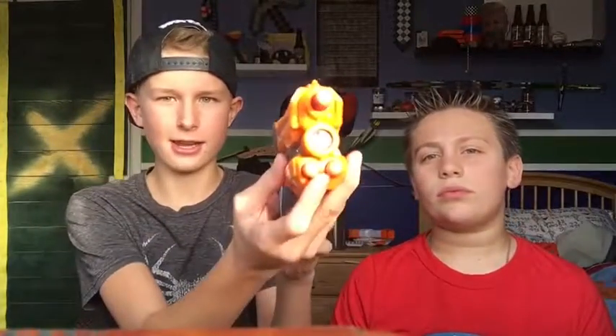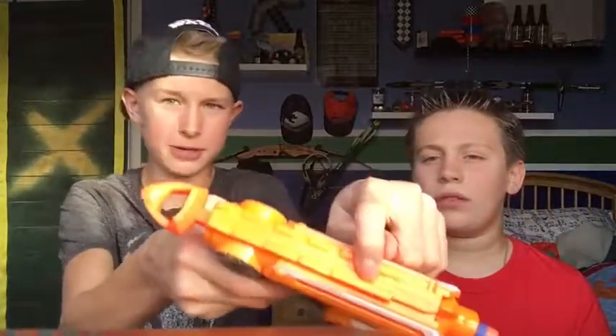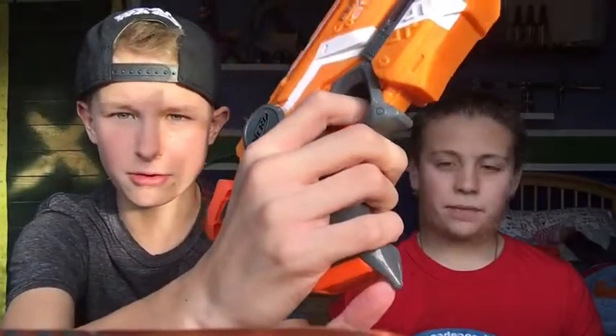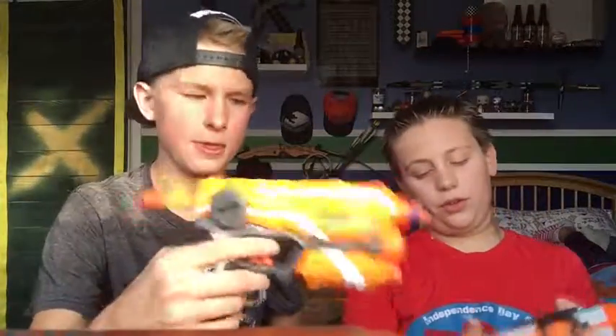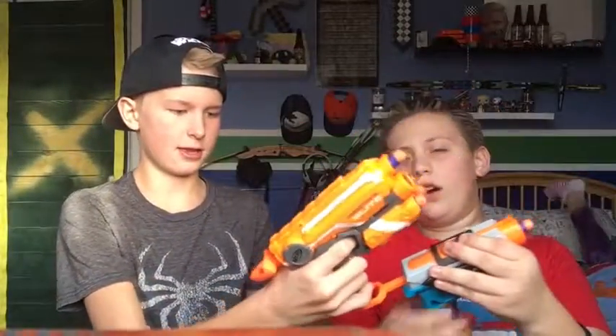For the Fire Strike — pros: it has a little laser which is cool, storage for two more darts, and a tack rail on top so you can add an optic. It has pretty good power. Con: the grip is a little small. Also, there's a little claw on the bottom — if you're dual wielding, you could hook onto the priming bar with a string. So yeah, that works.